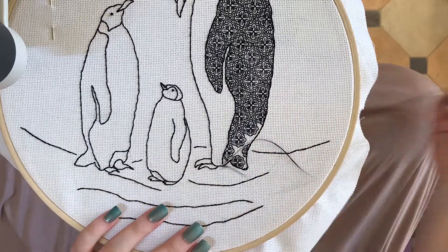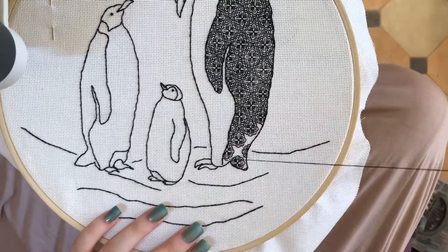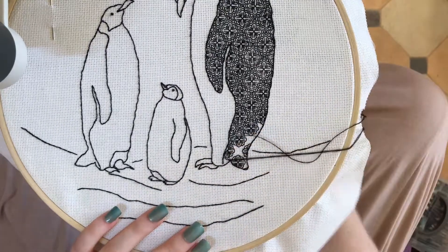Hi, in this video I'm going to explain one of the ways that I like to complete a blackwork section, and that is working it by sections.